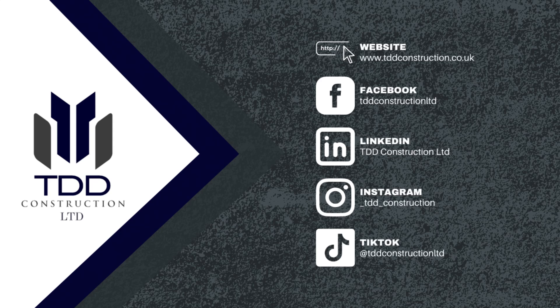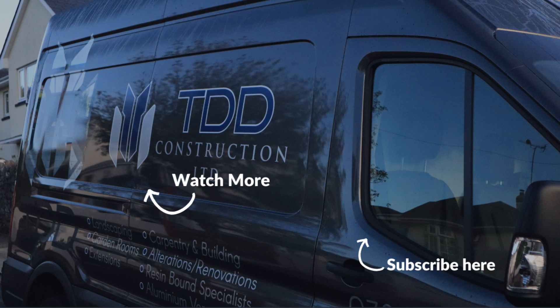Thanks for watching, everyone. Hope you enjoy. If you want to see any more TDD project videos, head over to all of our socials — Instagram, Facebook, LinkedIn, TikTok. And if you want to see any full videos, check out the full videos on YouTube. Thank you very much. Bye-bye.